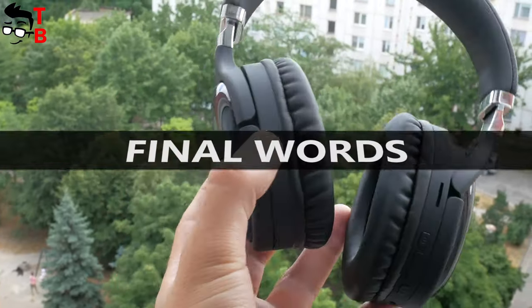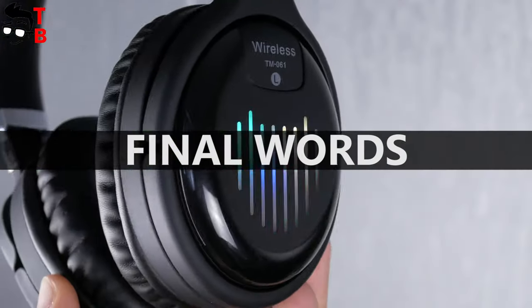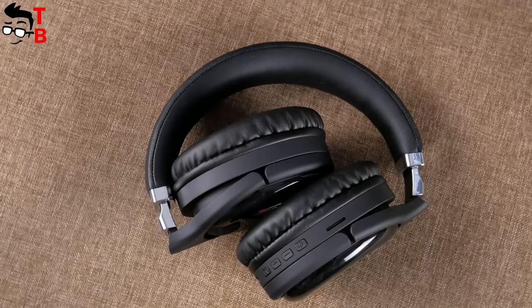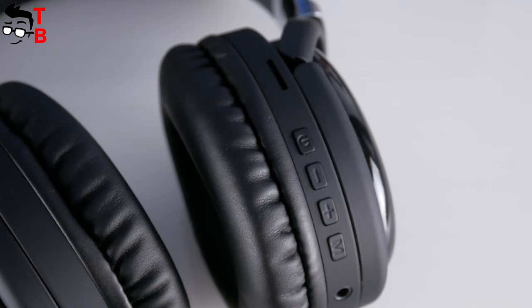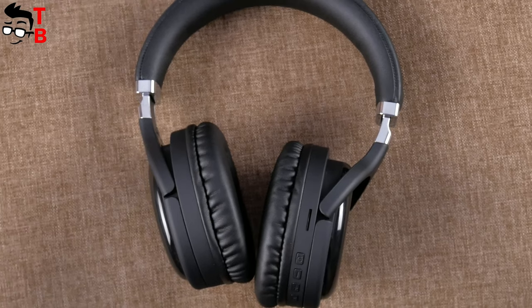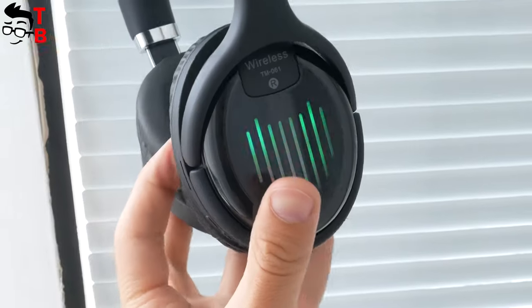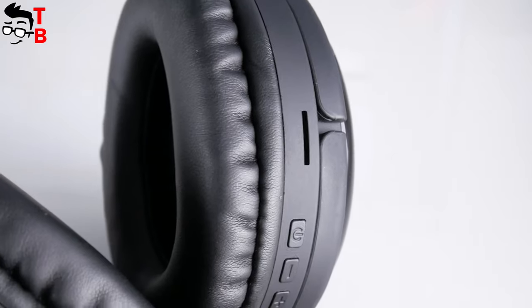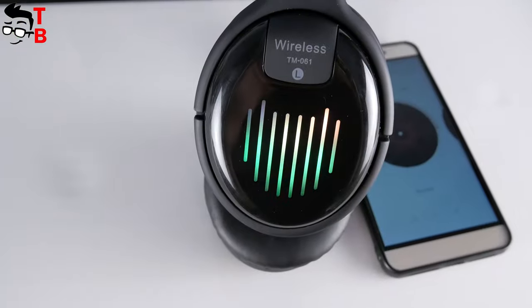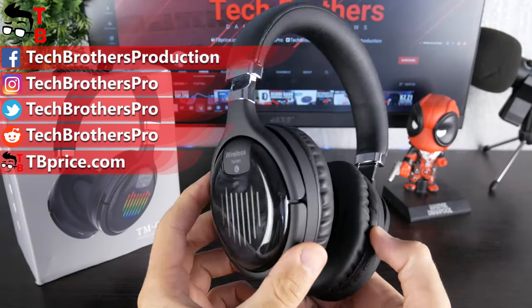So, I have mixed feelings about TM061 headphones. On one side, they have only Bluetooth 4.2 (not 5.0), low battery life, a microUSB charging port, and no active noise cancellation. On the other side, the sound is quite good, there is a built-in memory card slot and FM radio, a nice design, and a low price. I haven't tested headphones with a memory card slot before, so this is an interesting feature for me. I think these are good headphones for $20. Thank you for watching this video. Hit the like button and subscribe to our channel – Tech Brothers.